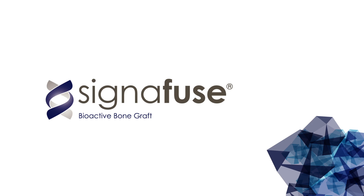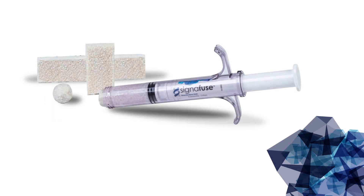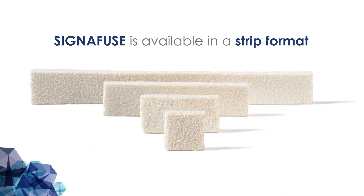Signifuse is a synthetic bioactive bone graft that consists of bioglass and a biphasic mineral. Originally launched in 2014 in the form of a putty, Signifuse is now available in a strip format.